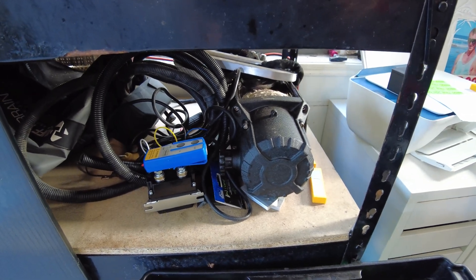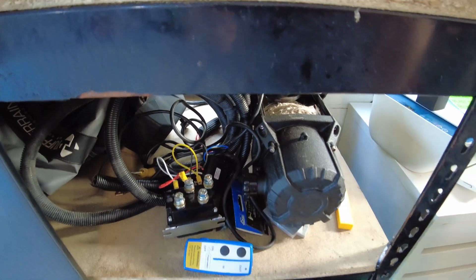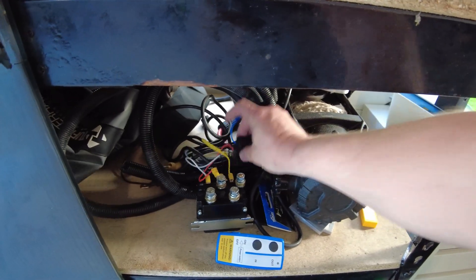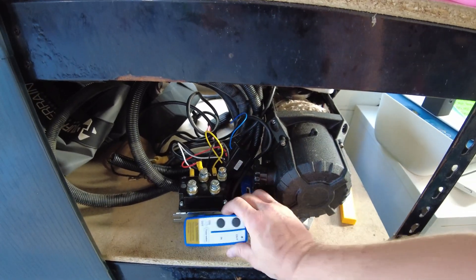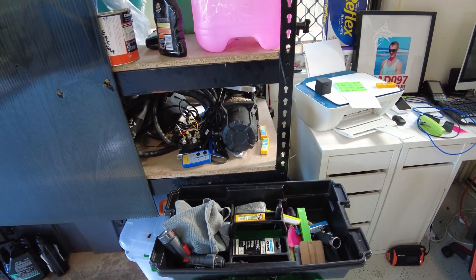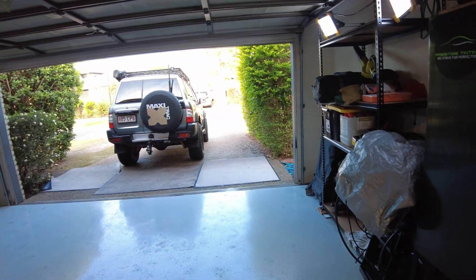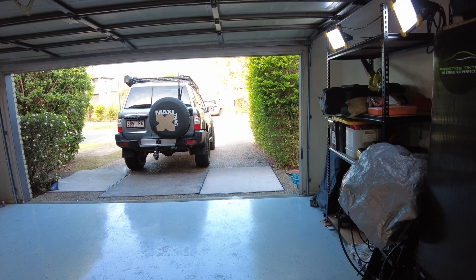I have also started wiring up this new sealed solenoid for the winch and the wireless controller as well. It was actually a little bit trickier than I thought it was going to be, but it's all sorted now. All I've got to do now is stick that back in the bull bar and try and find enough space with that front mount intercooler that's in there now.